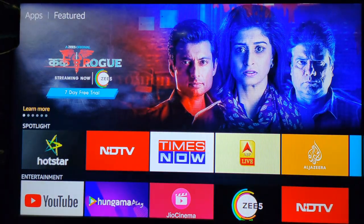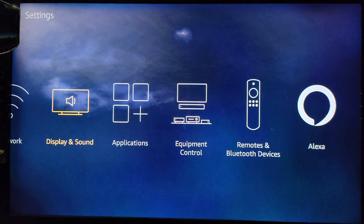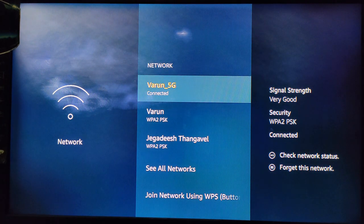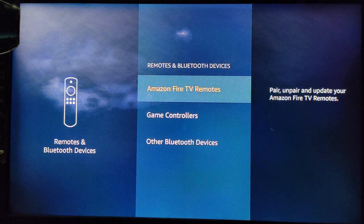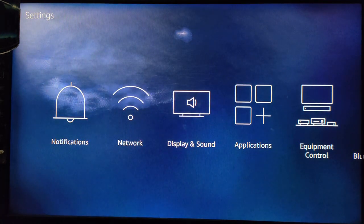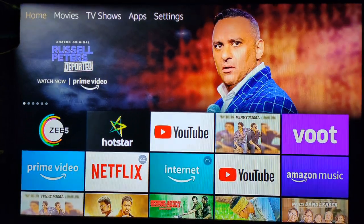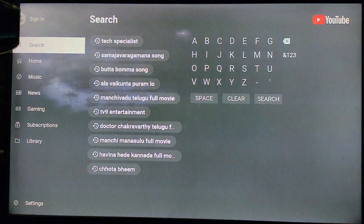The Amazon Fire TV Stick now has a dedicated YouTube application. In Settings we can see notification, network, and other menus. In the network menu we get to see available Wi-Fi network options. You can screencast a mobile phone from here. To pair a new Alexa remote, go to Remote and Bluetooth Devices, choose Amazon Fire TV Stick Remotes, and add your remote. Gaming controllers can also be added. Using voice commands you can open apps — for example, say 'Alexa, open Hotstar.'